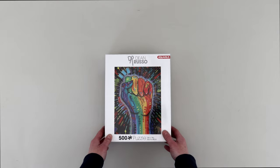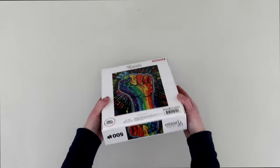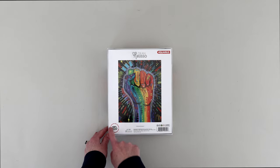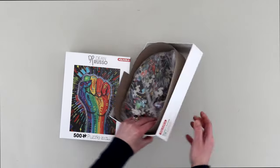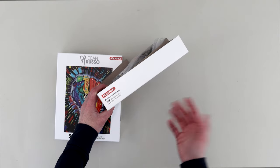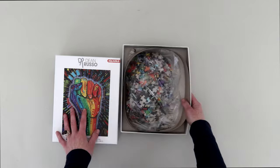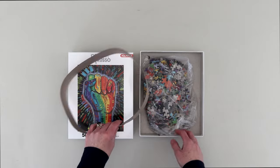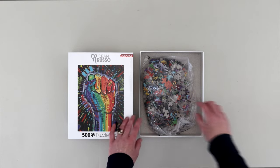It just says Dean Russo right there — I thought DR was like a doctor title, but I believe the DR is just his initials and that's his signature. Aquarius, the company, 500 pieces, approximately 35 by 48 centimeters — portrait shape. Love is Power — that's the name of the puzzle. I had to look it up again because it's not written anywhere on the box. I wish puzzle companies would always write the artist and the name of the puzzle. They have their Instagram and Twitter handle on the side, and they must be from NMR Brands because that's the website nmrbrands.com.